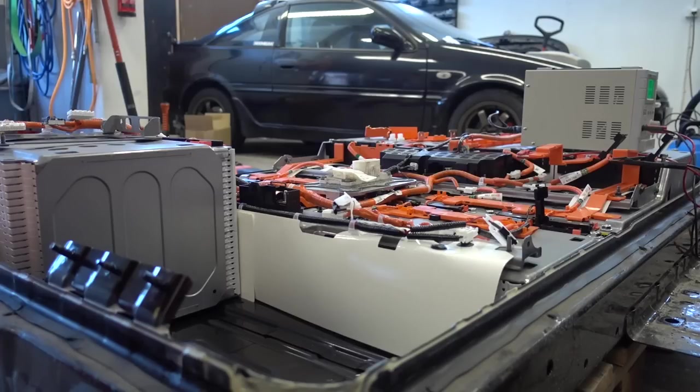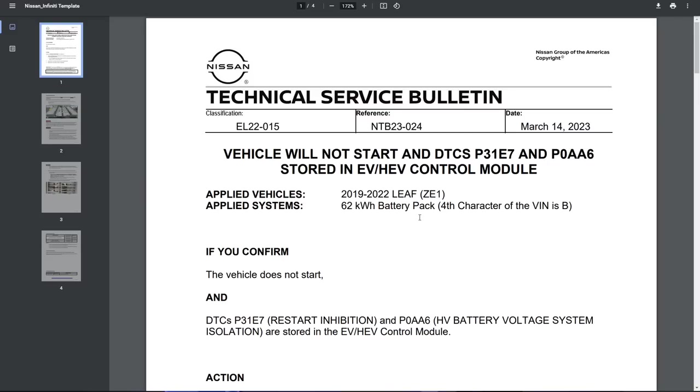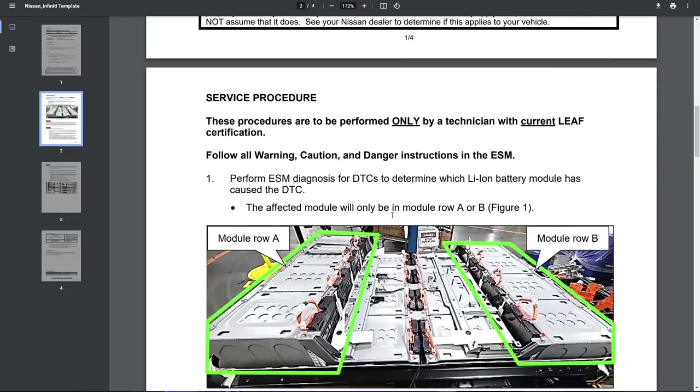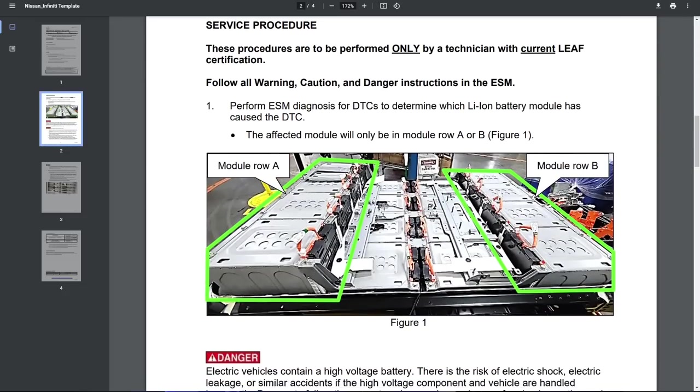Nissan actually has a technical service bulletin on repairing — or I should say replacing — exactly this module that I have open right now. Nissan doesn't actually repair these modules, they just replace them. This TSB was released quite recently while I was having this issue, and it mentions that the 62 kWh battery pack can have isolation fault error codes that will prevent the vehicle from starting.